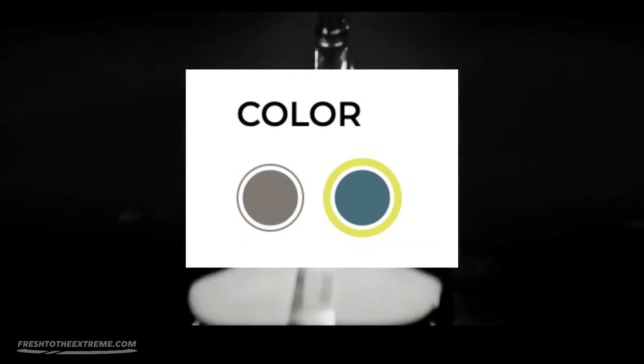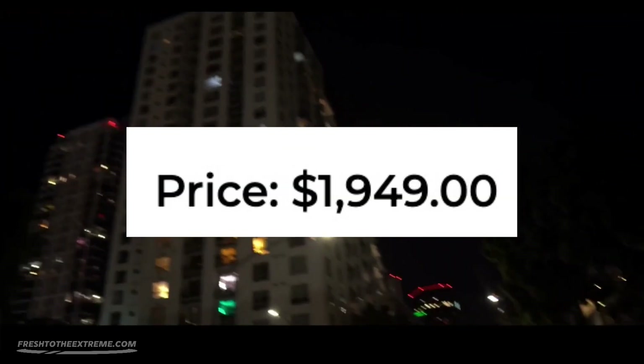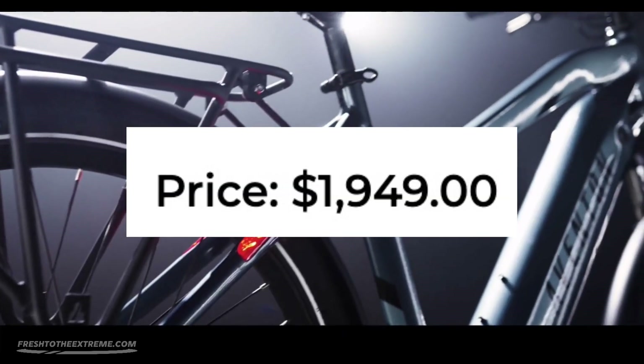The Aventon Level 2 comes in two color variances, glacier and clay. As of this recording, the price of the Aventon Level 2 is $1,949.